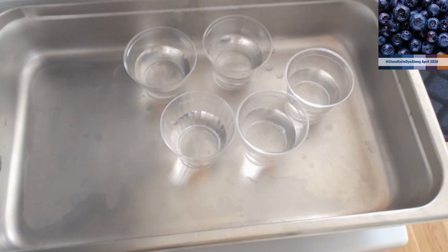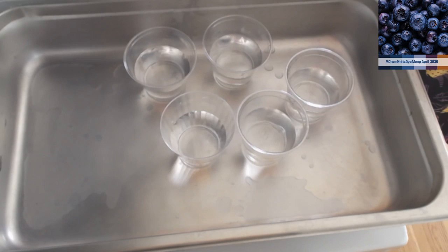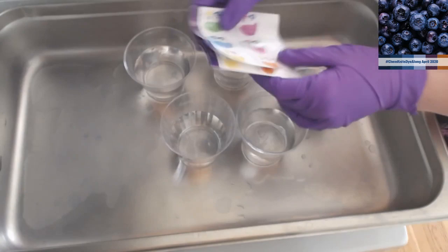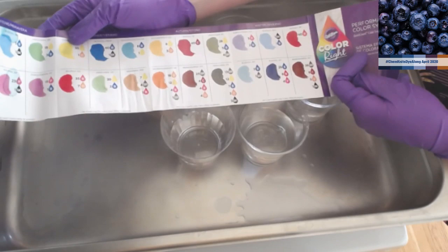I will be wearing gloves today just so I don't stain my fingers, but you don't have to wear gloves with food coloring - it will just stain your hands temporarily. The other funny thing is I had frozen blueberries that I bought with the intent of dyeing yarn, but right now we're going to eat them. One thing I like about the Color Right system is that they come with a color mixing guide, which is pretty handy for a lot of different hues.